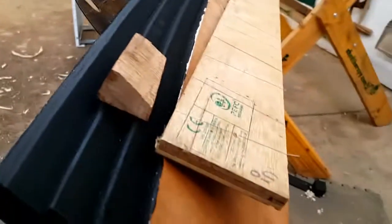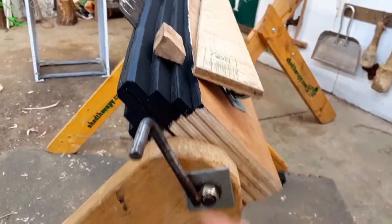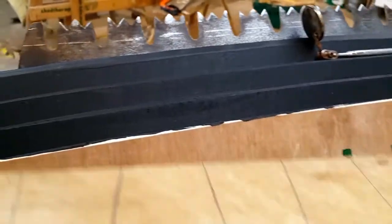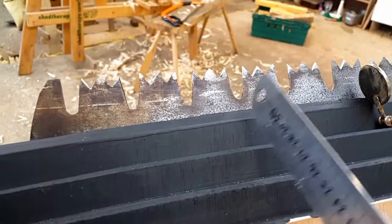I make the saw vise slope because it locks here. The result of this 5-degree fleam angle and a 45-degree slope is teeth that look like that.